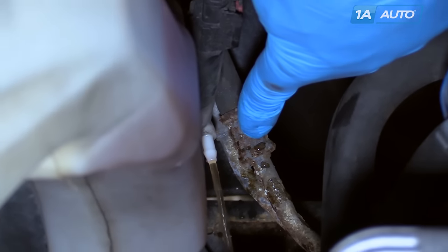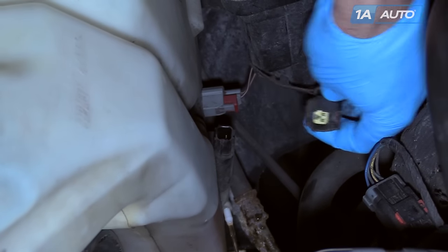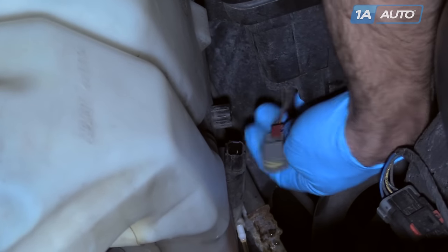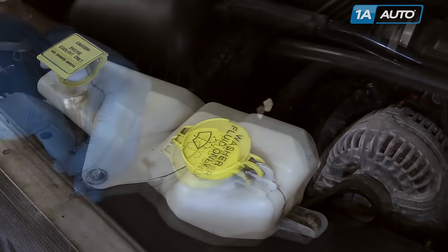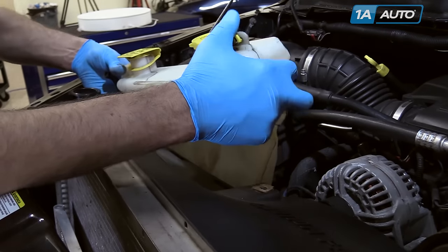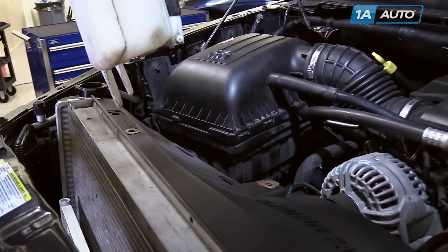Make sure you have a drain bucket to catch what comes out. Lift the red safety for the connector and release the connector from your washer pump. Release the red safety from the level sensor and disconnect from your level sensor. Remove your overflow tube from the radiator fill neck, remove the two 10-millimeter bolts, and lift the reservoir out of the car. Being careful not to damage your sensors and pump, set it off to the side.